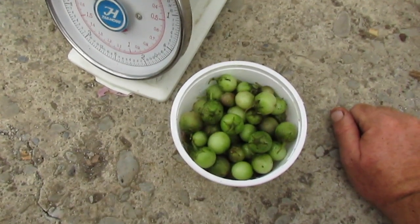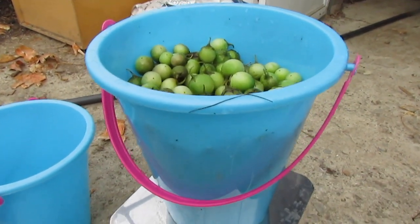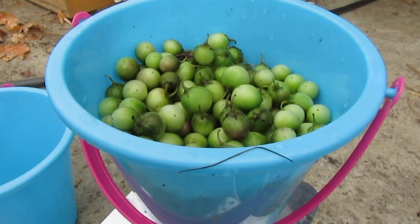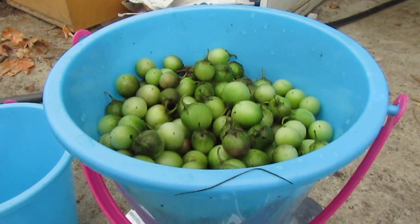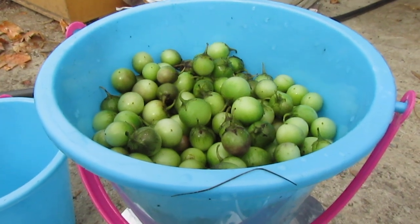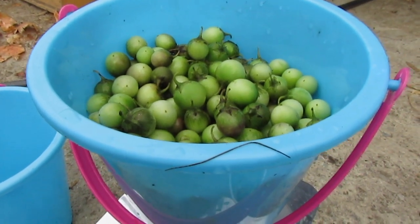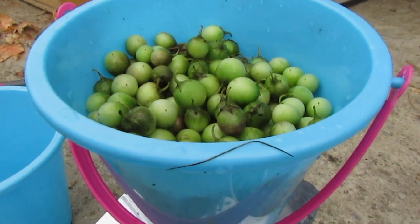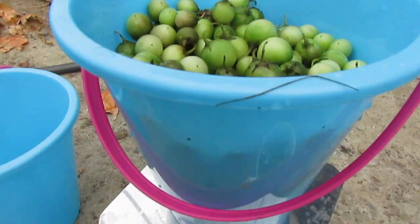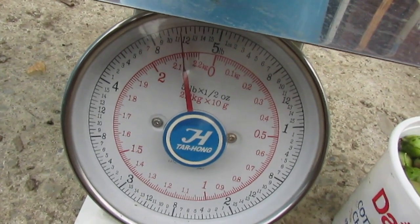If you leave them all to after-ripen together, the damaged ones are going to spoil and then — when you have this many berries — you're talking about clouds of fruit flies and maggots. My wife is very tolerant, but when there are huge clouds of fruit flies and maggots crawling all over the place inside the house, she can get a little sarcastic. So it's best when you have this many berries to sort them fairly carefully.